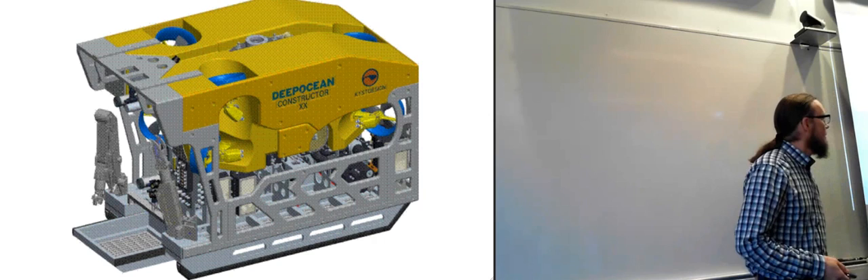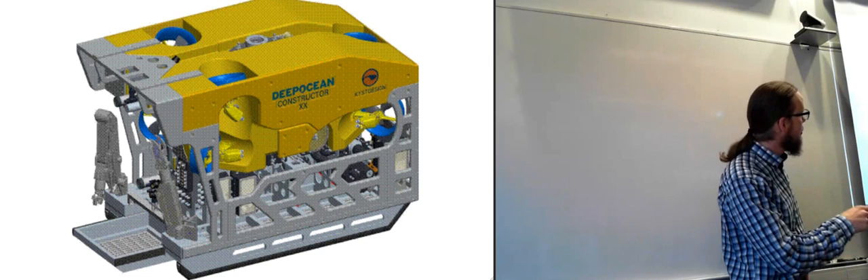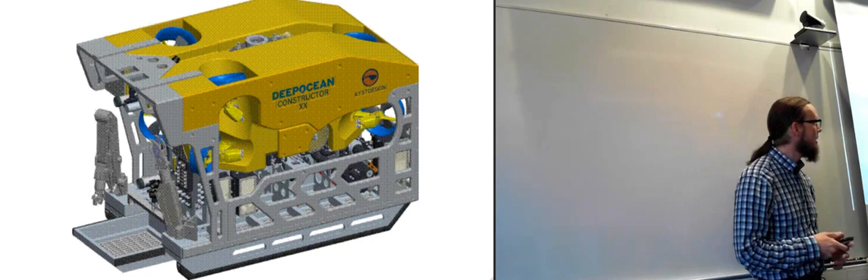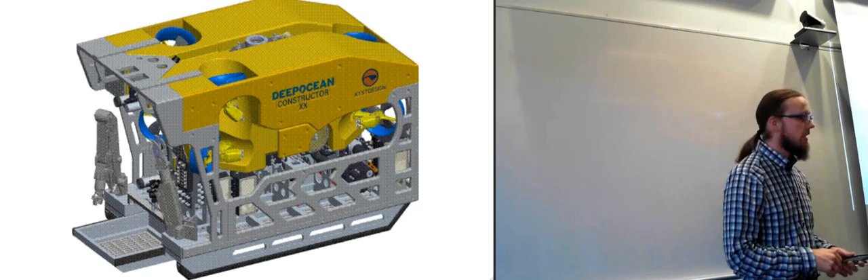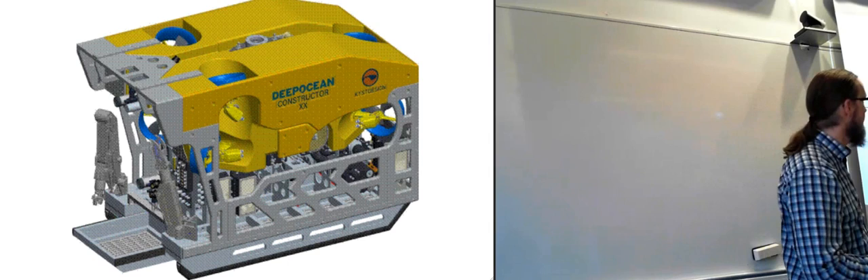They usually look something like this — basically a box shape — because they're not made for speed or ease of movement. They usually have quite powerful thrusters to keep them in place while working, to handle ocean currents. But if there's too much current, the ROV will use most of its power just staying in place, with not much left over.